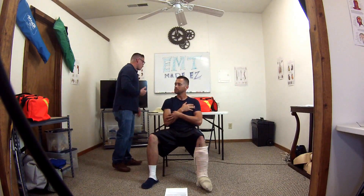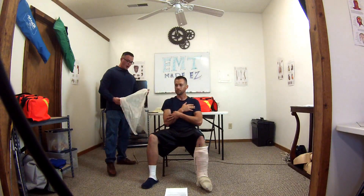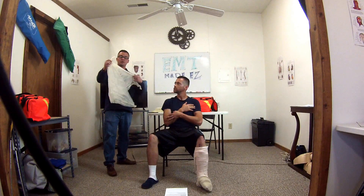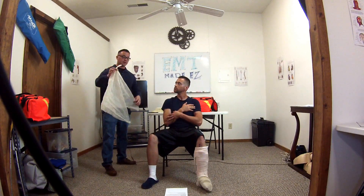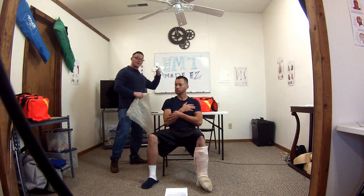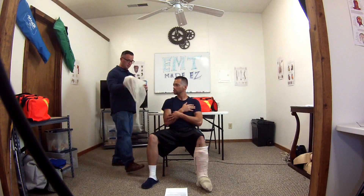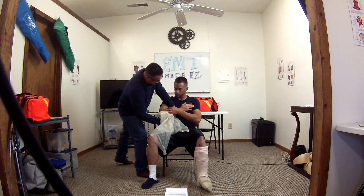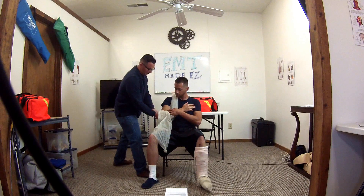Now I'm going to get my appropriate equipment. I am getting my triangular bandage — I already have a knot on the short corner. If I did not have a knot, I would make one here. I'm going to go ahead and put the elbow on the knotted end and bring this material on the injured side of my patient.